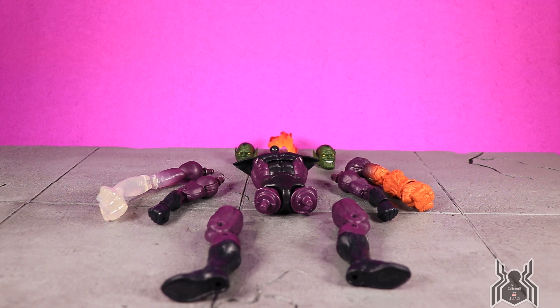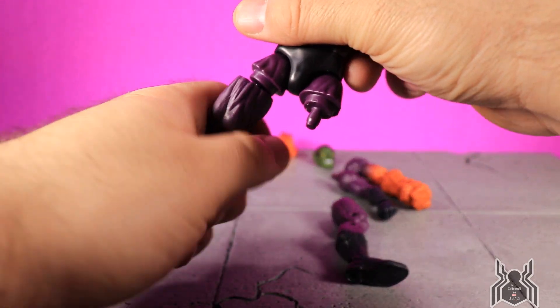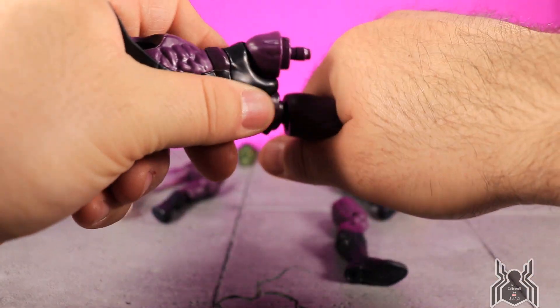Anyway, we're going to put him together as the Super Skrull version of course. We'll start with the torso and get the legs on — that's going to be pretty easy. Or so I thought; it's actually a little bit trickier than I thought it would be.